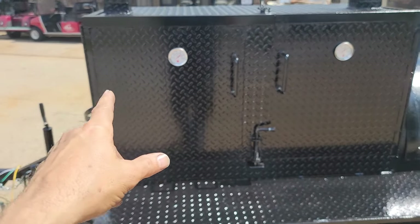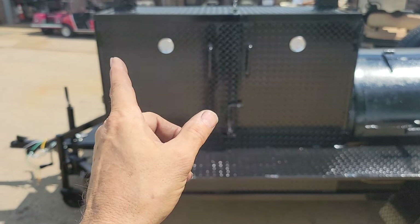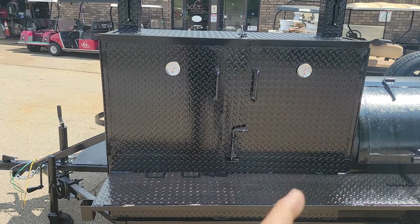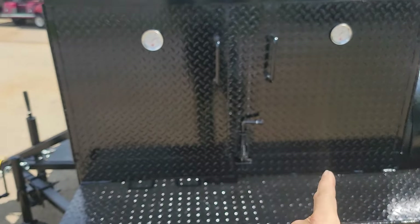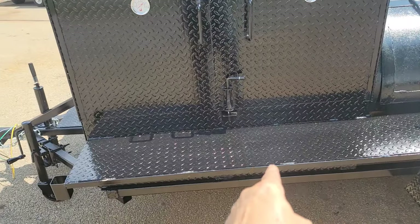Full 48-inch grill — we can do 24, 36, 40, or 48 inch. This is the big mega one. It has two pull-out racks, gauges, handles, a spring pin, clamp on top, and a full-length prep shelf.